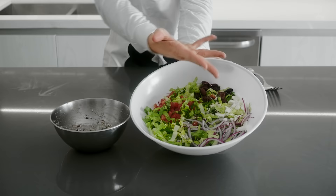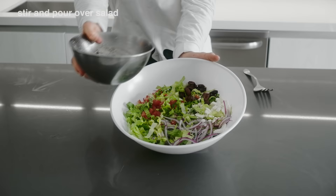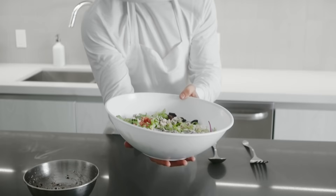Please pour this over the salad. Toss it all together and enjoy!